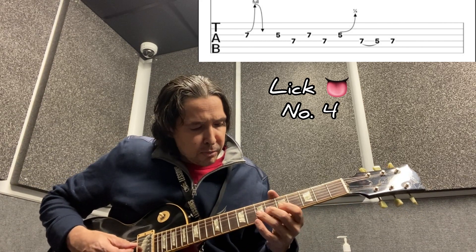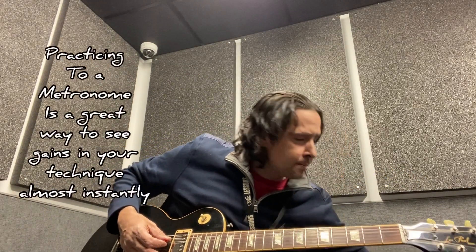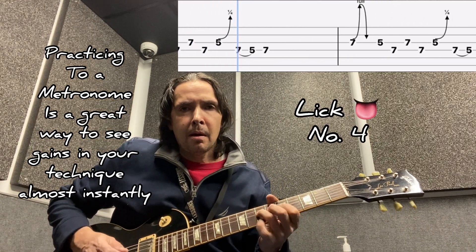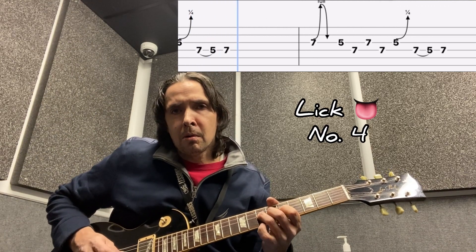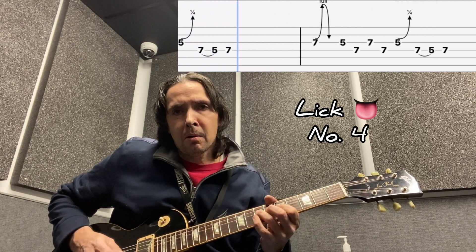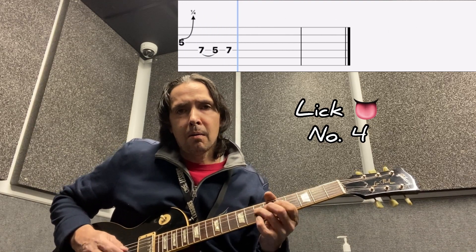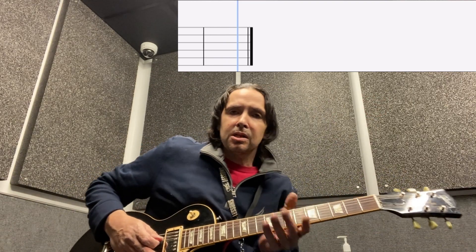Let me put the metronome on. [metronome demo x3] Very cool, so that's lick number four. We started with lick number three and work into these next parts.